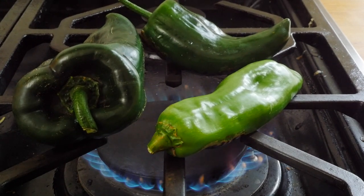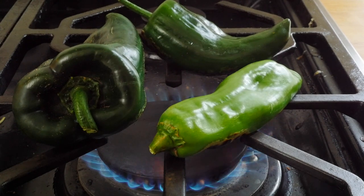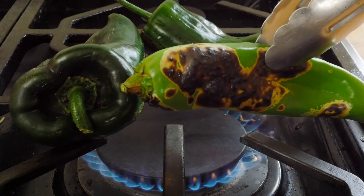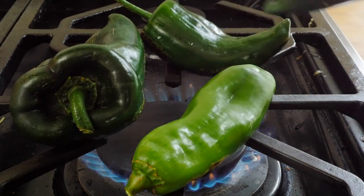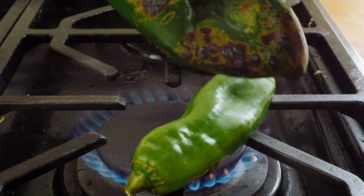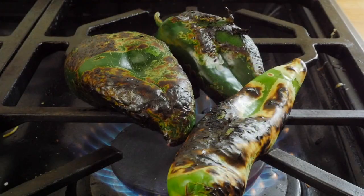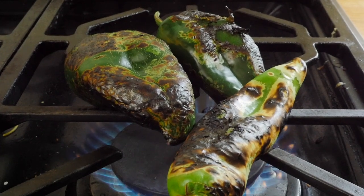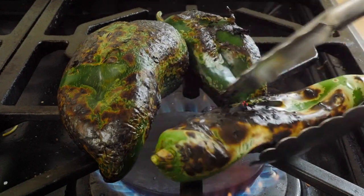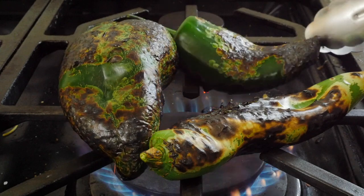To prepare the peppers for your chile verde, roast them over an open flame. I have a gas stove so that works great, but you can also do this on a grill or under your broiler. Get them really nice and dark — put them over the flame and let them sit for a few minutes before flipping. Make sure you turn your hood vent on because it will smell strong, and if you're sensitive to spice you definitely want that vent on. Let them char until they're black almost all the way around.